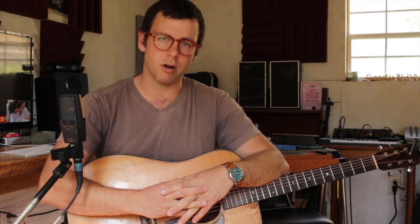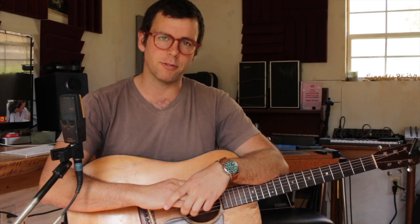Hey y'all, Bennett Sullivan here for the Banjo Studio. Today I'm gonna teach you a lesson on rhythm guitar. If you've never played bluegrass rhythm guitar, this is a great place to start.